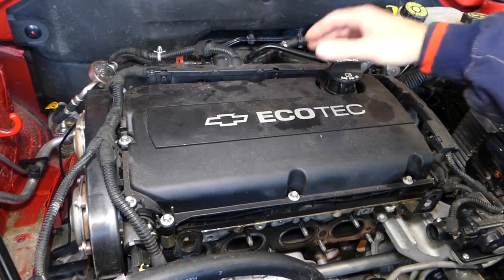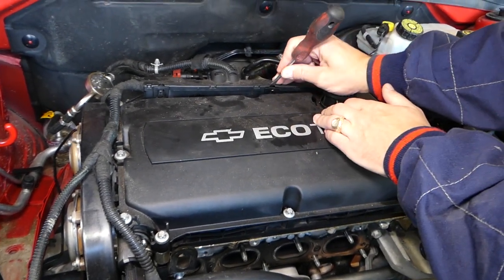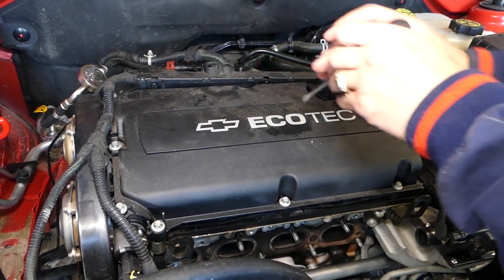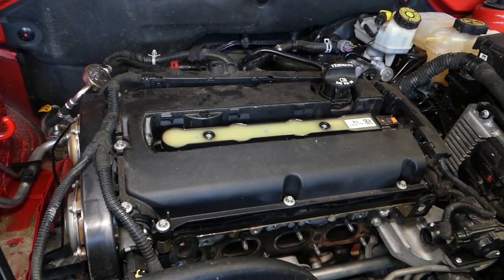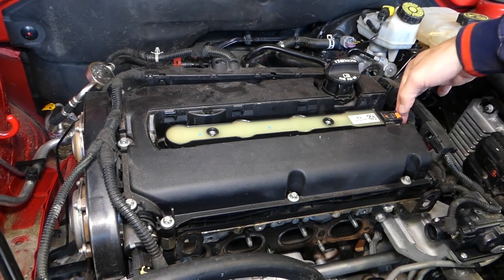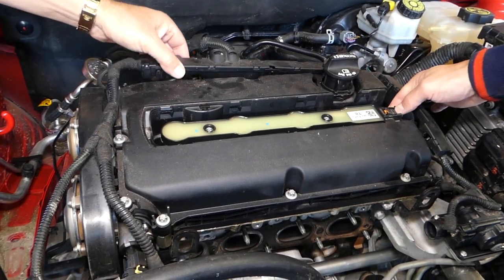If you want to see how to remove the valve cover: there are a few clips — push them in with a screwdriver and pull the cover up. You have two or three clips, and these here you just pry sideways. We also need to remove two bolts for the ignition coil pack. There is a safety lock pin — pull it back and push down to disconnect.